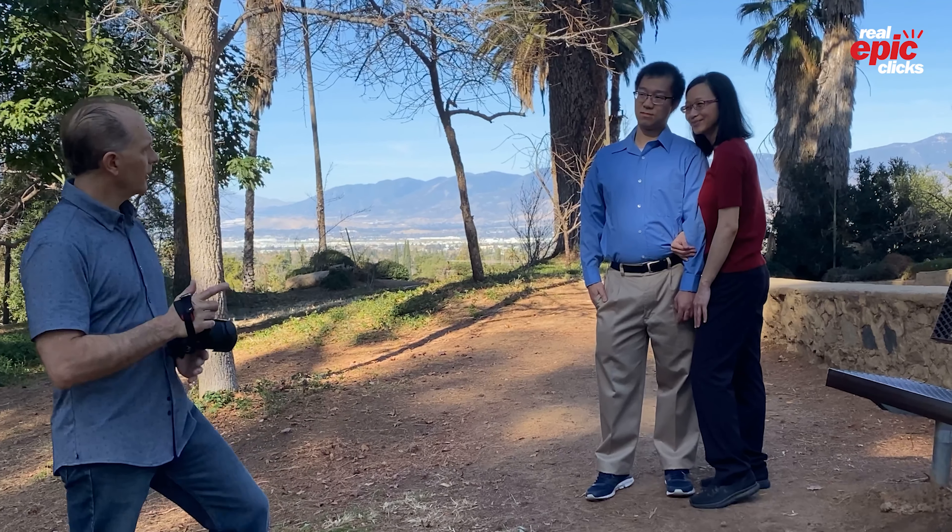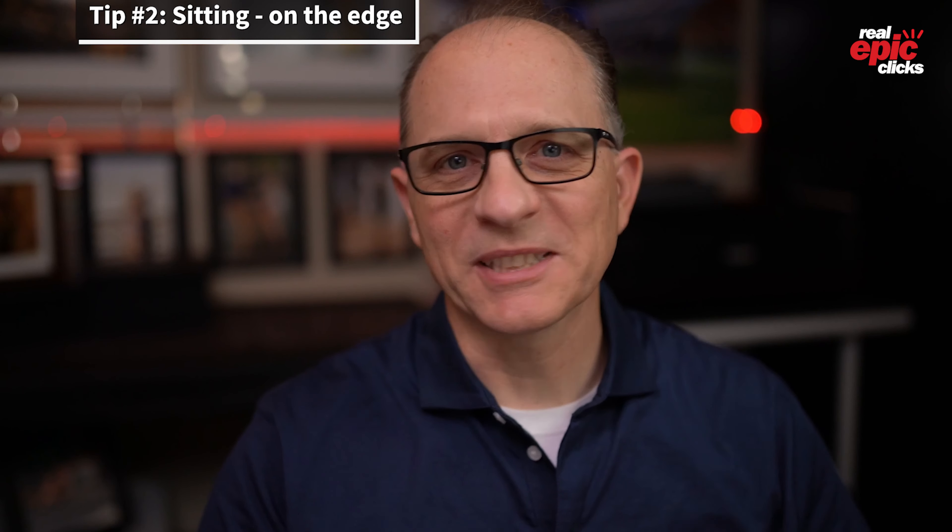Tip number one is posing together in the V-shape. Showing your intimacy as a couple is a perfect way to start your photo session, and one of the most natural and affectionate poses for that intimacy is forming a V-shape with your bodies touching each other.